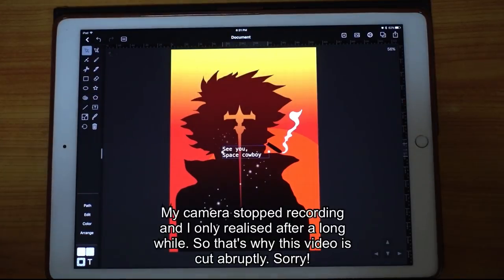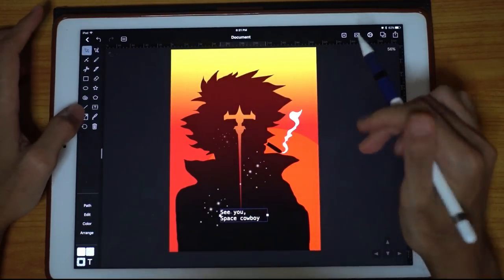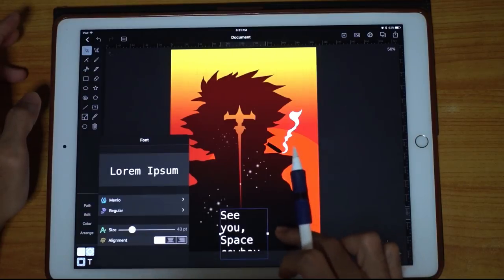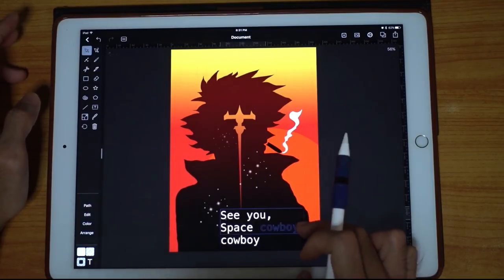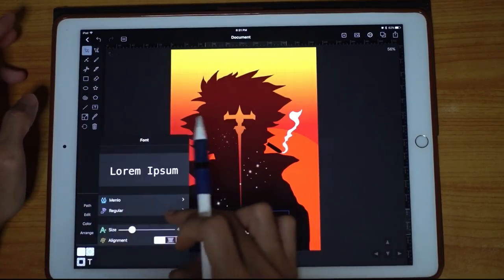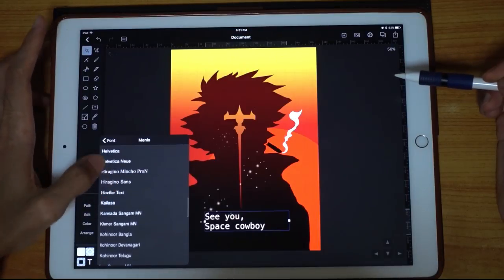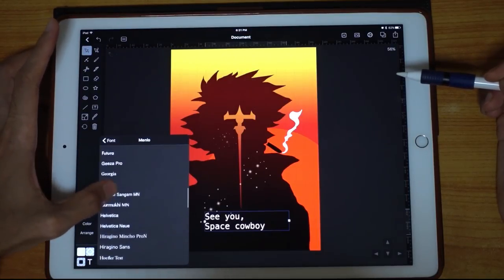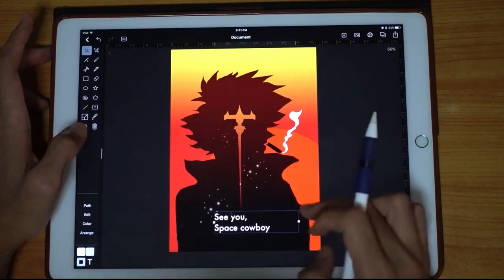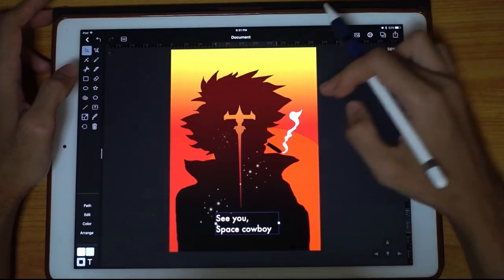Let's do a text element. Move this down and set the size bigger. In this case, I need to make the text box bigger. Move it here. Maybe the font is not very suitable, so I'm going to change it — my favorite font. I think that's about it.